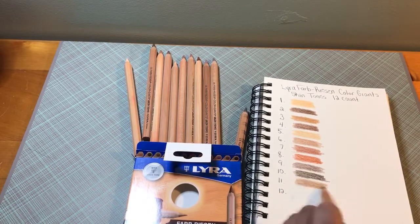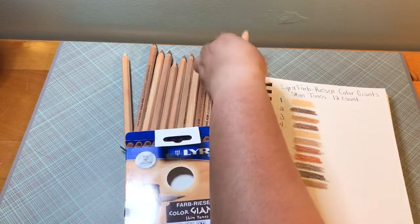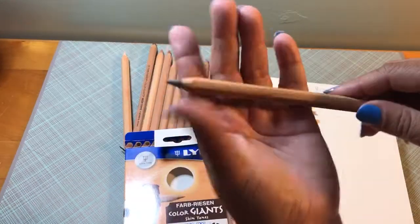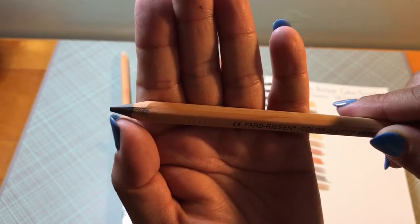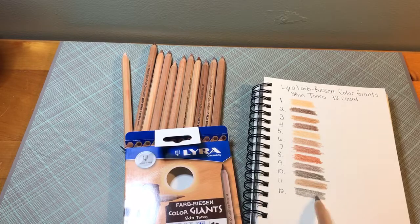I would definitely recommend sharpening them to get a better point, because they come with a really blunt point. If you look right there, it's blunt, not pointed. And this is the last color.